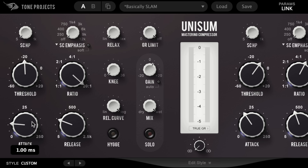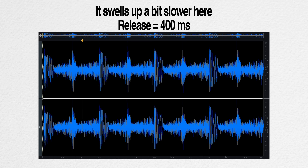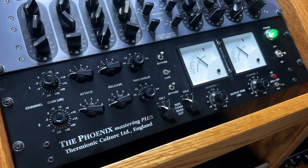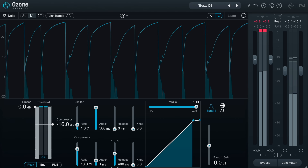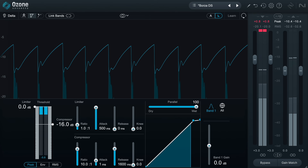Step four: dial in your release time. In the same way that we dialed in attack time, listen between 100, 400, 800, and 1600 milliseconds. Something really interesting about release times is you can actually manipulate and reinforce the feel of the groove. A release time set faster than the groove, where the needle returns to zero well before the next beat, will make everything feel more immediate. A release time slightly slower than the groove will make it feel like the whole song is moving with that groove. With a very long release time, the whole song stays pushed back and may only return to full volume in quieter passages. Choose a release time that makes sense musically.